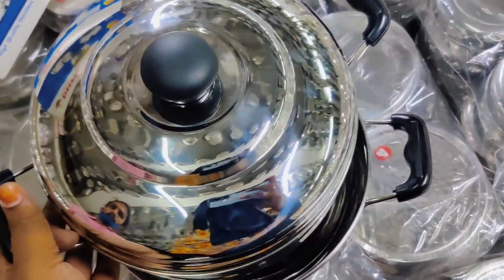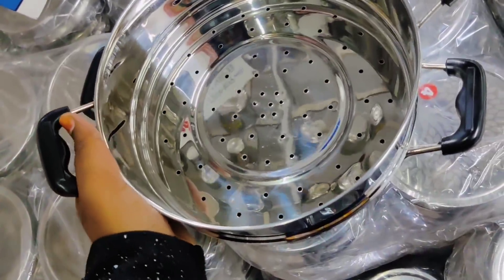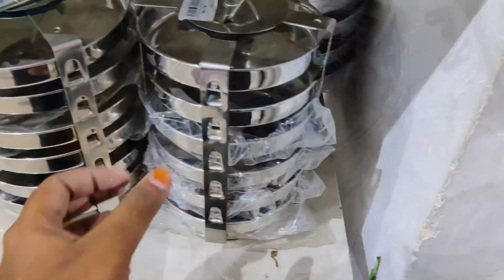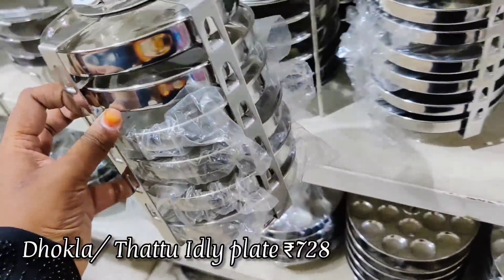We will see the steamer — we will steam a little bit. We will put it on the bottom and attach it on the other side.